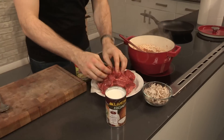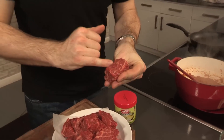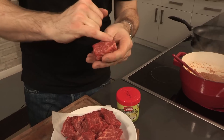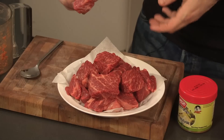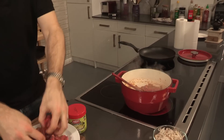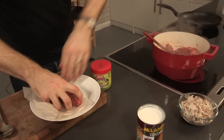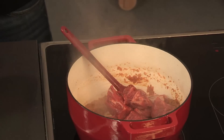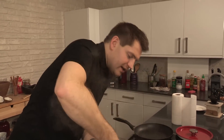This is our beef — it's chuck steak. What I've done is taken one large piece and just cut it into really nice big cubes. What you're looking for is this beautiful marbling on there. That's the collagen and fat that's going to render out and give us beautifully tender beef. So chuck all of that straight in.